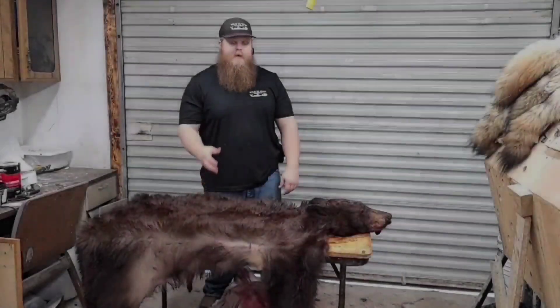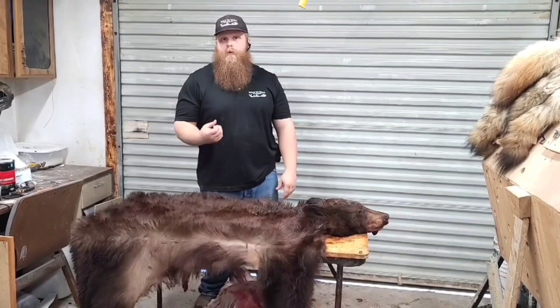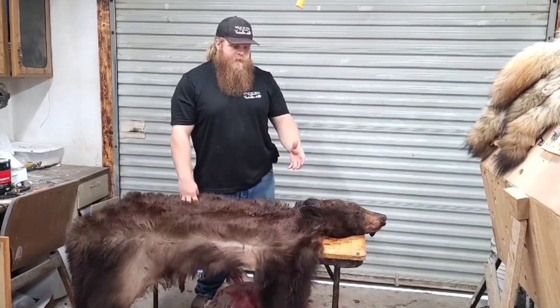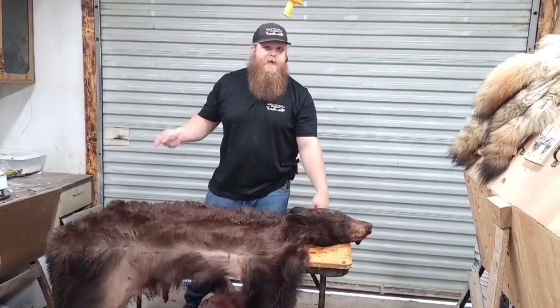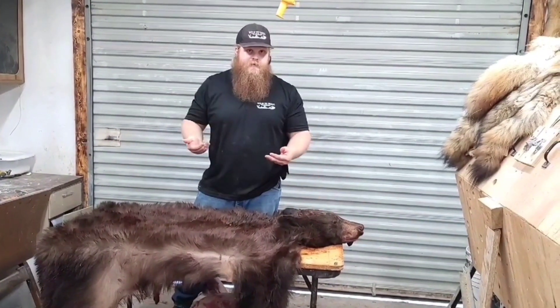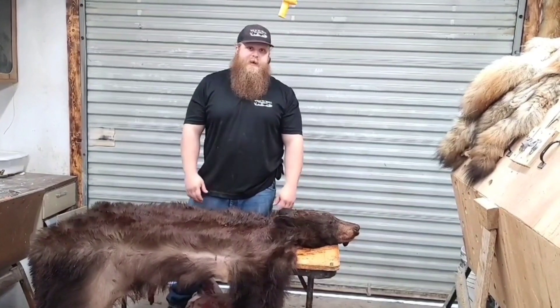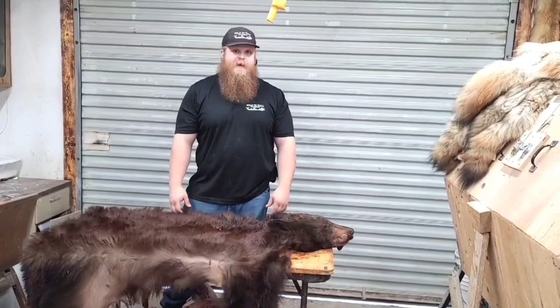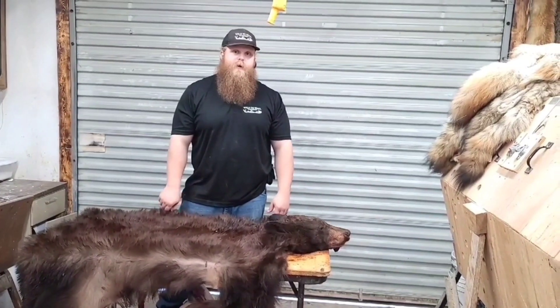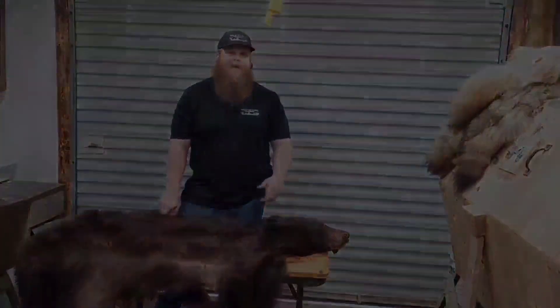And there you have it — that is how you skin any animal for a rug or a life-size mount. This is how you should bring it to your taxidermist: leave the head, the feet, and the tail intact, and let your taxidermist skin those. I appreciate you guys watching this video. Check out our website to see our other videos and skinning guides at wild2walltaxidermy.com.